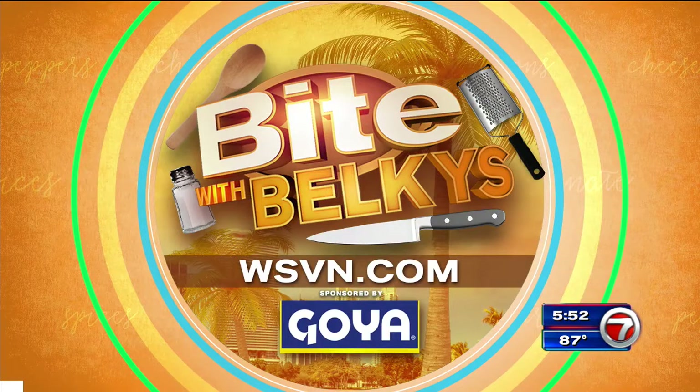Wow, that looks good, huh? Plenty for everybody in the newsroom too. That pot looked really big. Yeah, who wants a moqueca? Hungry people here all the time. If you want to make this at home, check it out. The recipe's on our website at WSVN.com.